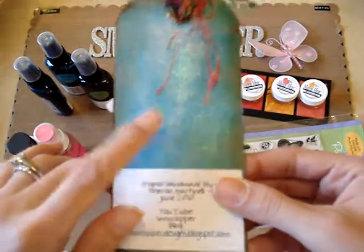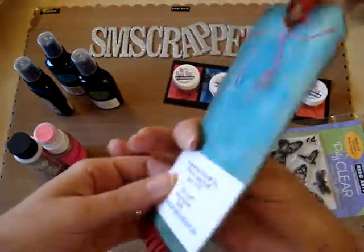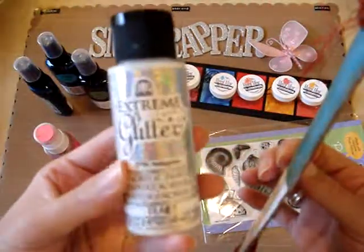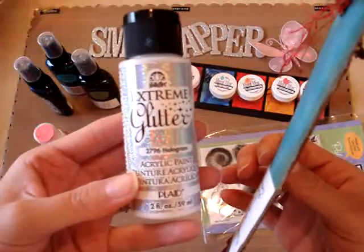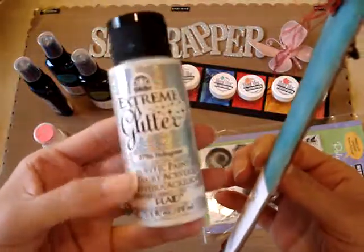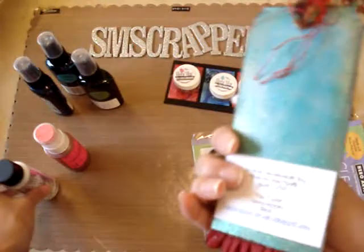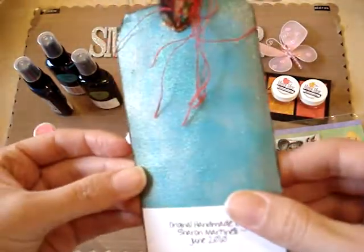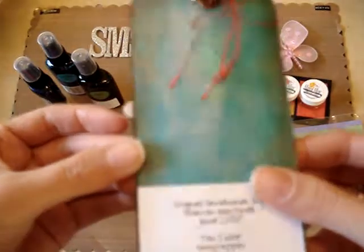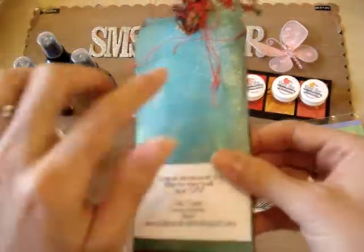I don't know if you can tell but this side is super extra mega shiny, and the reason why is because on top of the Glimmer Mist I put some glitter paint — you saw this in one of my hauls — it's extreme glitter paint from Folk Art and I love it. It's super nice, look at the shimmer. I think you can even see it on the camera, it's super super shiny.